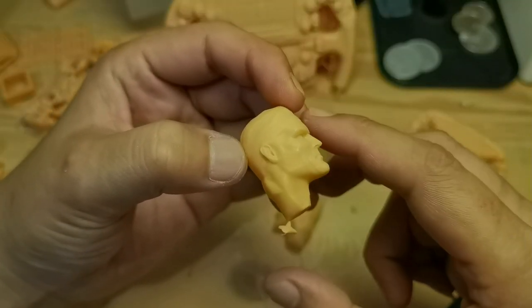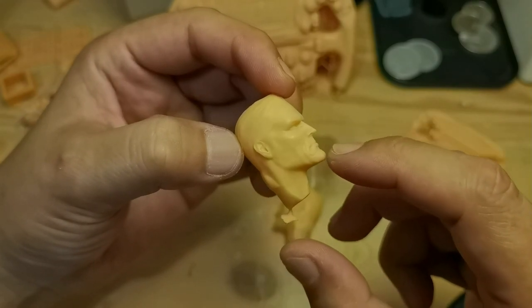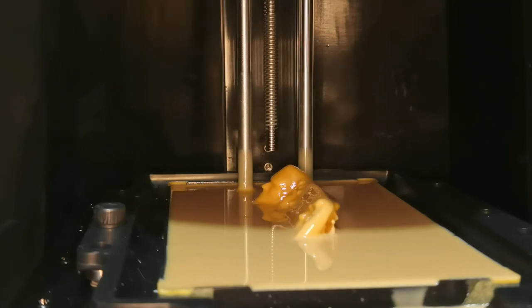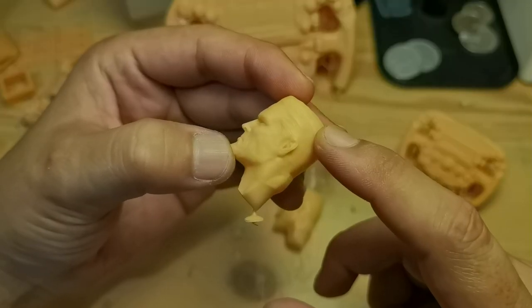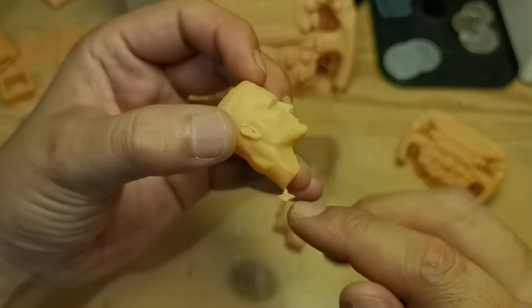The most exciting model is this head sculpt — I successfully printed it with only one support. When I used the big daddy support, the support broke off right away as the print emerged from the resin, but it was still a successful print. For visual purposes I used a 1 mm support tip and 2 mm shaft, though the facial details are soft.